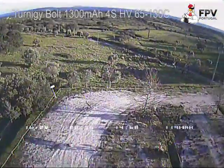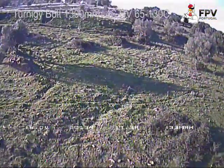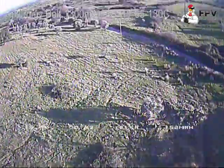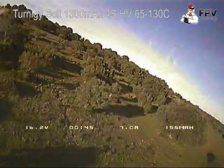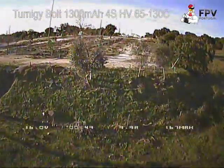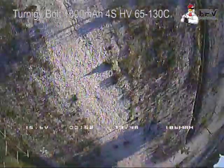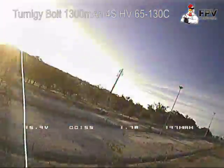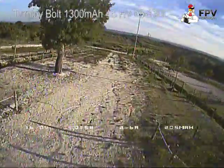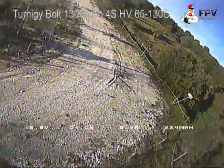I just flew the two batteries and the Turnigy Bolt feels a lot more punchy — the craft moves a lot faster and the voltage drops much less than the Nanotech. So for me, I think the Turnigy Bolt is already a winner. But I leave the videos here for you guys to draw your own conclusion.